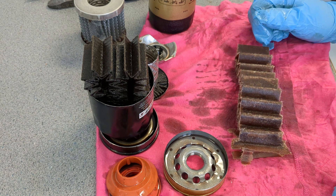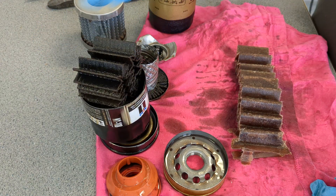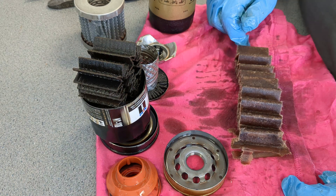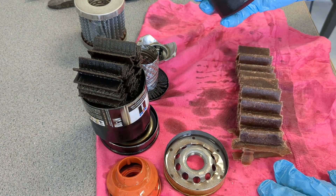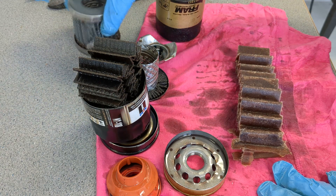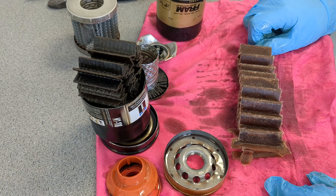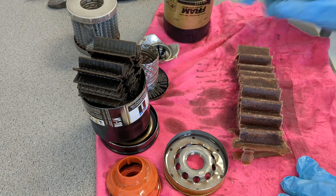Both filters did a fine job of filtering out whatever was going through them. The Mobile One did a pretty good job with that Subaru engine, which makes me feel even better about buying that engine to fix up for the Forester. This was my last old-style Fram with the good cage in it — I can probably never get these again, but I've switched to other filters. Thanks for watching and I'll bring you more videos in the future — I appreciate everyone who's watching these.